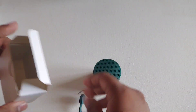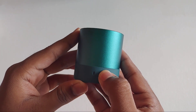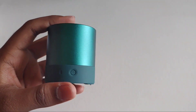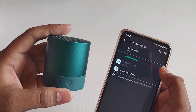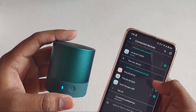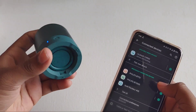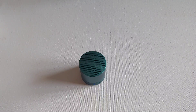We are getting a micro USB charging cable in the box. Let's turn on the speaker and pair it with our mobile and see the audio quality. I successfully connected the speaker with my mobile. The audio you are listening to right now is coming from the speaker.